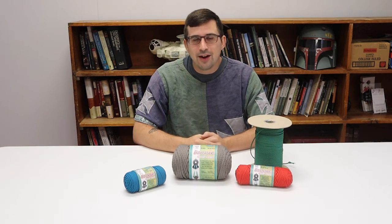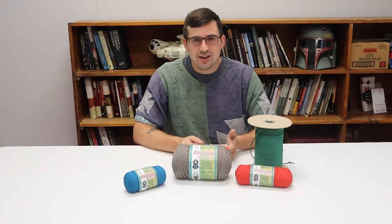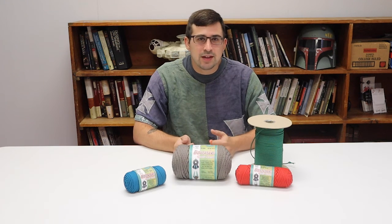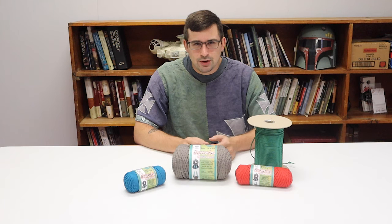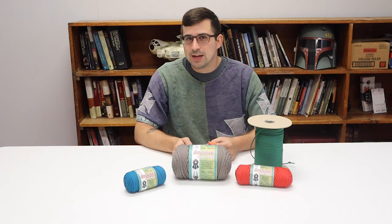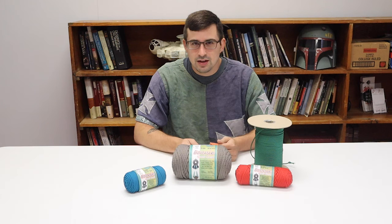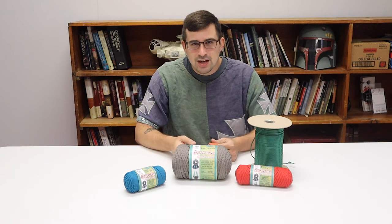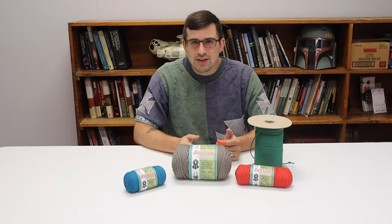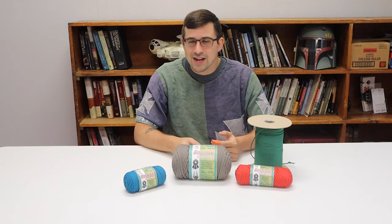In my previous video we talked about how to measure out the cord and how much cord you need to make a belt — I'll reiterate it here. First, figure out how long you want your belt to be; most belts are between six and eight feet, closer to six. Each strand you're weaving needs to be three times longer than your finished belt length. So for a six-foot belt, you need six yards of material per strand, plus an additional yard for your end knot — meaning you make seven-yard strands. I'll put a link in the description to my other video if you have more questions about that.